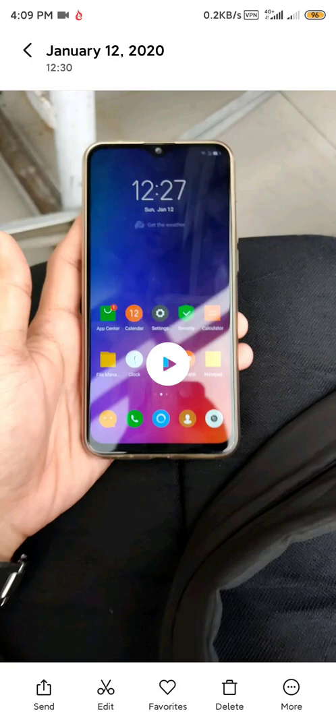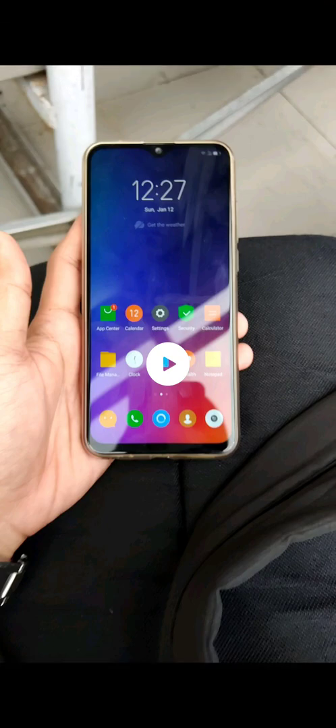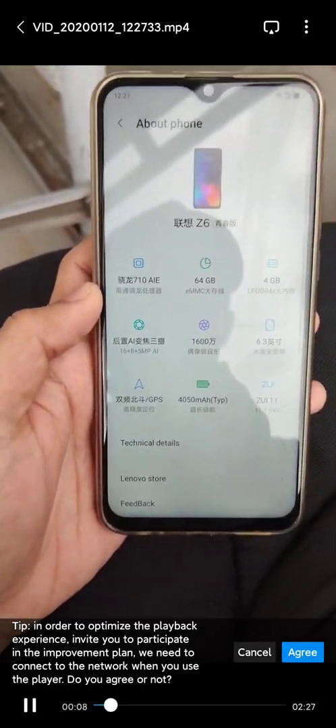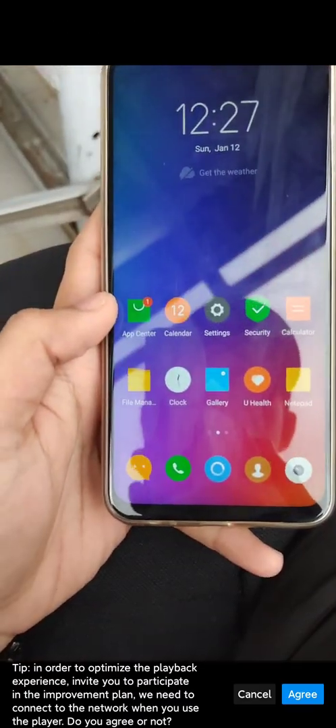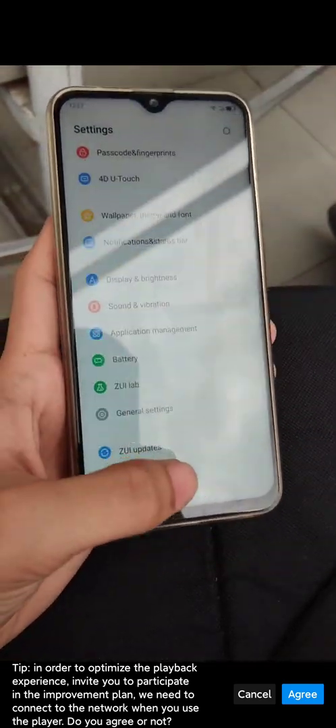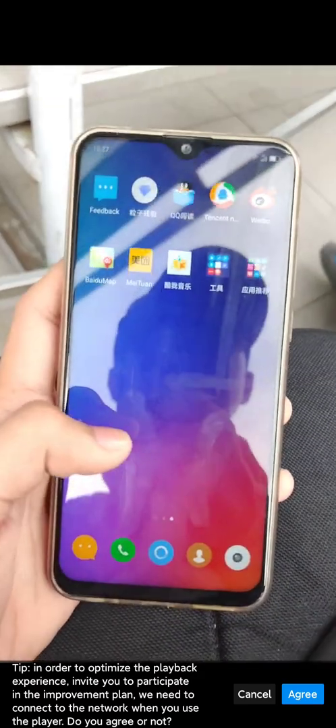Hey guys, this is MC back with another video. This one I'm going to teach you how to install Google Play Store on your newly flashed phone to China ROM. For example, right here this is the Z6 Lite. This will apply to any ZUI 10 or ZUI 11 phone, so you can do this to all of them — Z5 Pro GT, Z6 Lite, Z5s. This phone is the Z6 Lite running China ROM, ZUI 11.